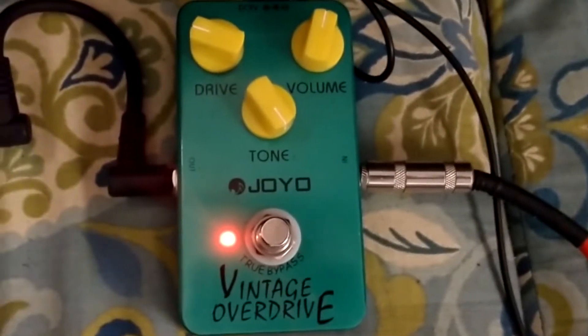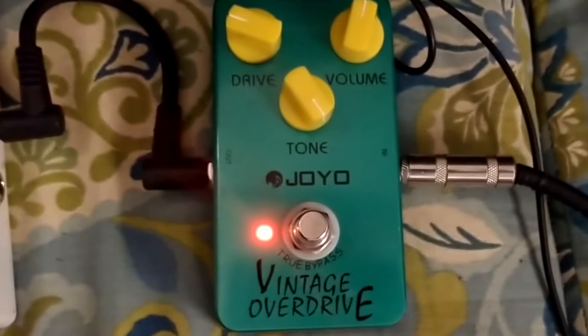What up guys, it's Alex from Radford Studios here today with another gear review. Today we're checking out the Joyo Vintage Overdrive. The Joyo Vintage Overdrive is basically a clone — it's a clone of a Tube Screamer. It's green, it's got yellow knobs, it's just a slight overdrive.